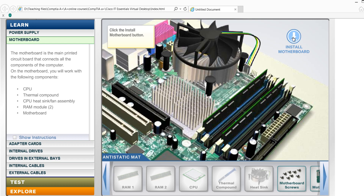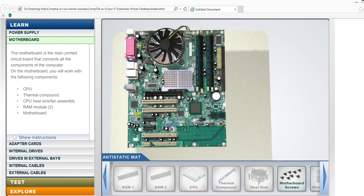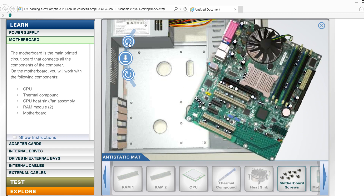This is the case — we will install the motherboard into the case. Okay, this is the motherboard and this is the case, and this is the motherboard.